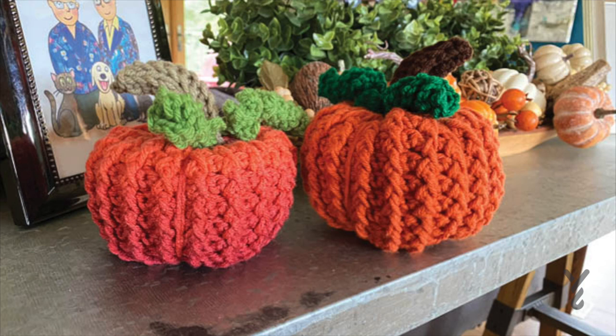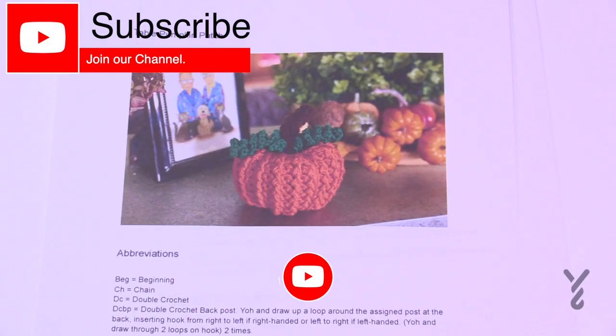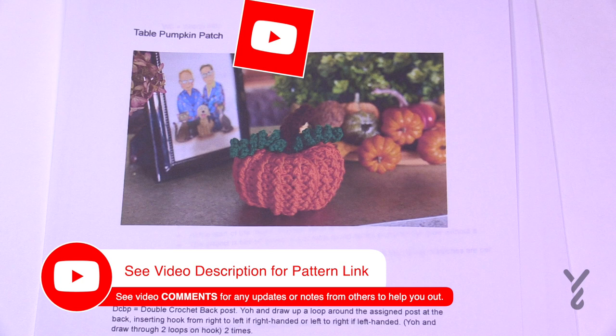This video is divided into chapters. If you want to skip at any point, look at the sliding bar underneath the playing window to see the chapters. Welcome back to The Crochet Crowd as well as my friends at Yarnspirations.com. I'm your host Mikey.